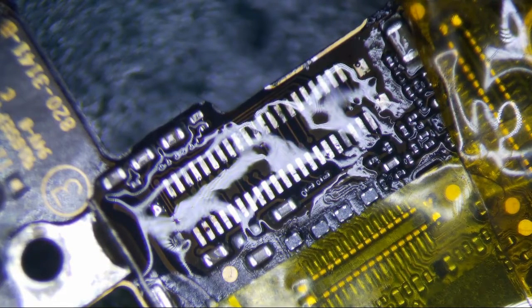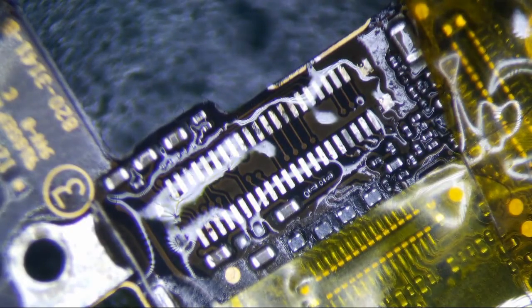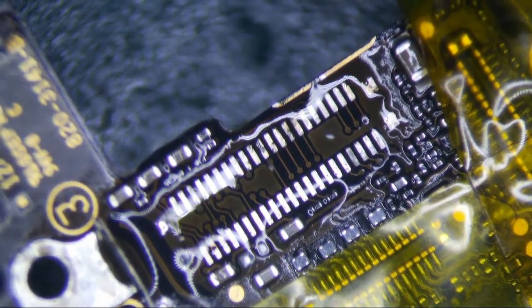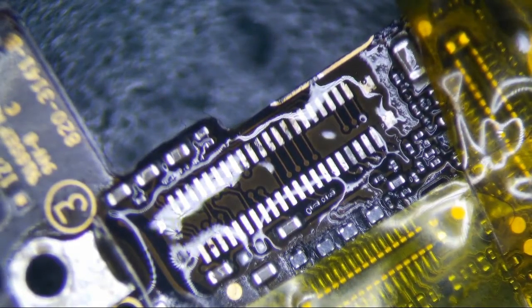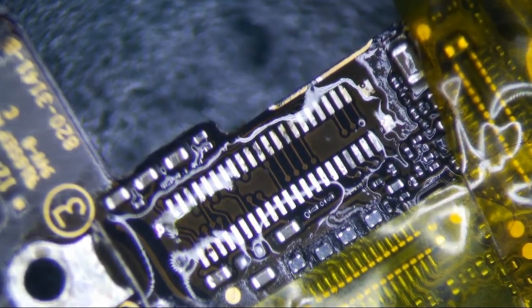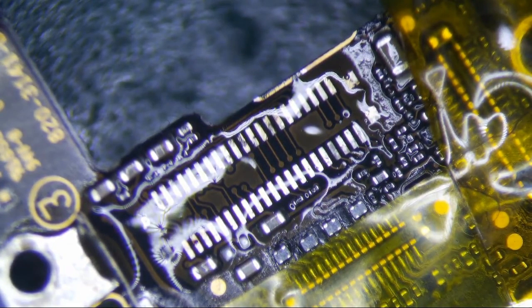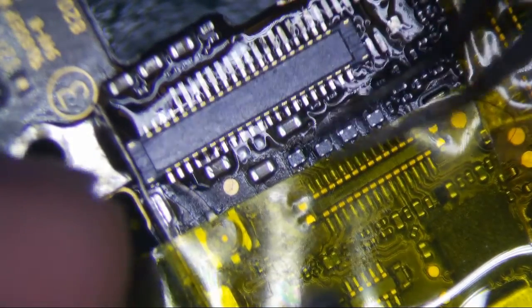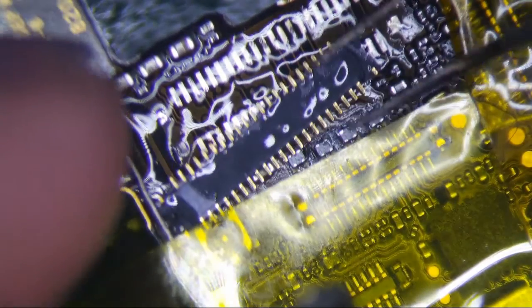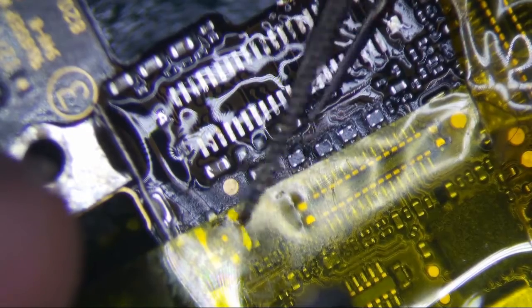Alright, so it looks like these end posts are going to be a problem. I'm actually going to use a little low melt on it. Let's take a look at it first before we go too crazy. Okay, it's on the bottom — there's a little tab sticking out, right there. So that's going to be a problem. Let's get a little low melt on the end posts.